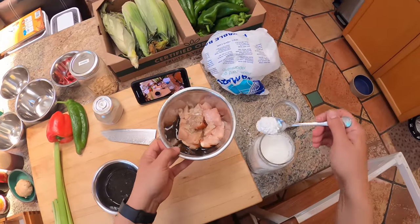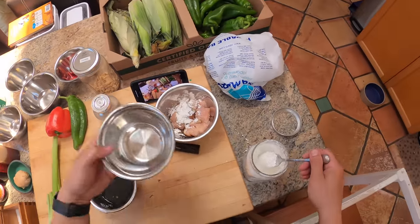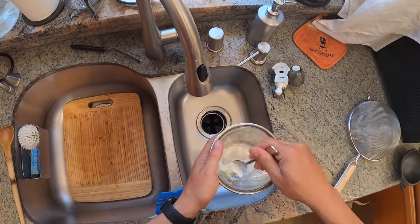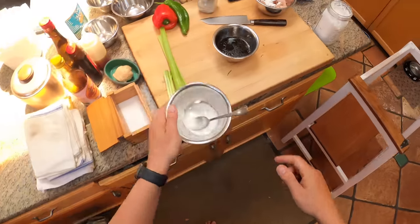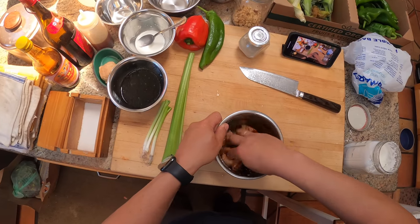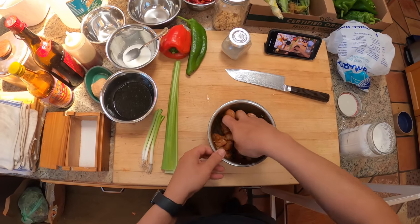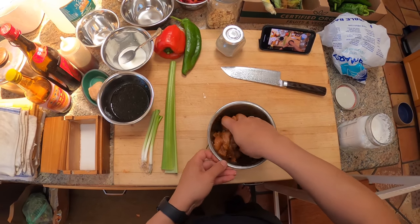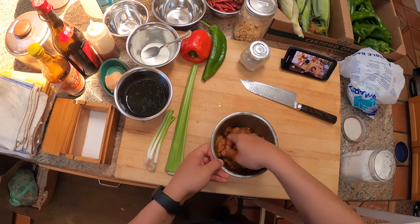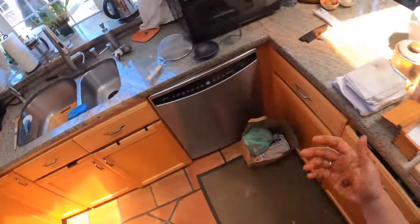In our chicken we're going to add a bit of cornstarch, and we're also going to separately make a little cornstarch slurry to thicken our sauce at the end. For the chicken, we want to marinate this — I'm going to move it around and give it a good massage and get it worked in there. Ideally you'd let this sit for at least 15 minutes, but I'm not going to because I'm ready to eat lunch.